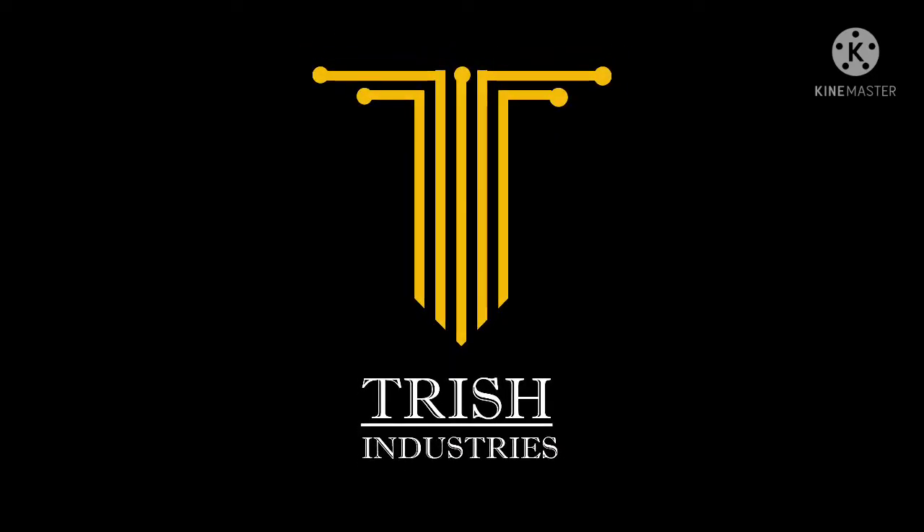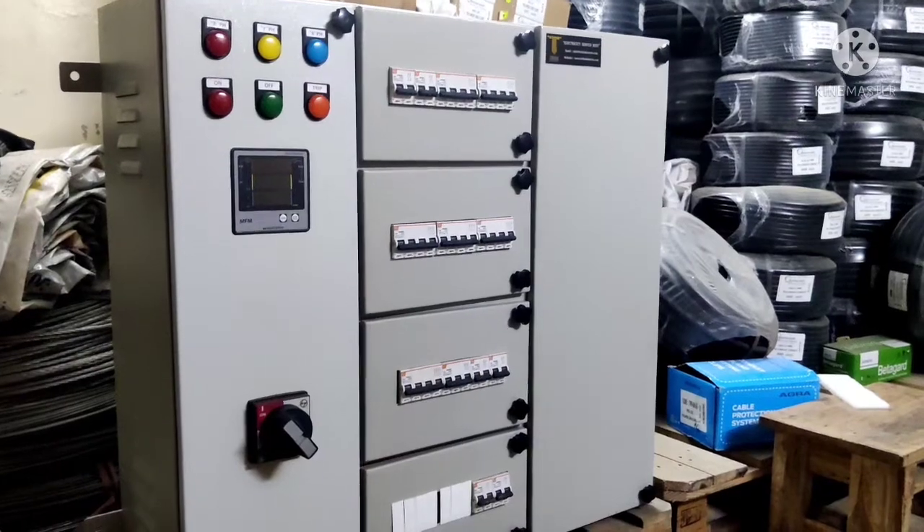Welcome to Trish Industries YouTube channel. In the previous video we saw the details of the manufacturing process of control panels. In this video we will see details about the power control circuit panel, or PCC panel.